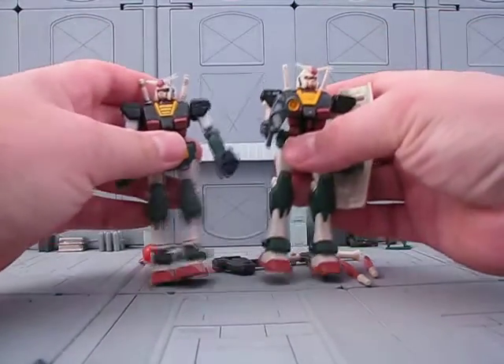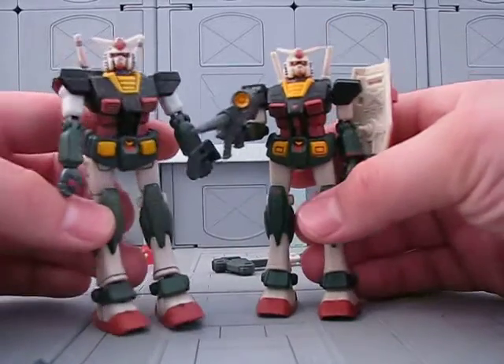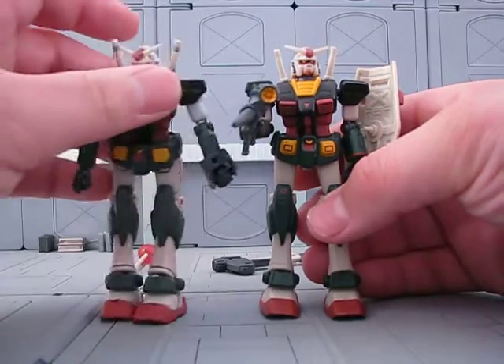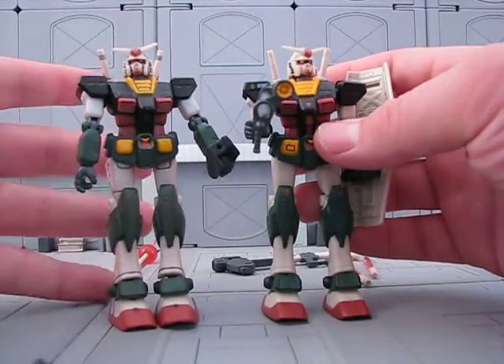But the RX-78 Gundam was not. Right here we have the Okawara version. The Japanese one was called the Okawara version because Okawara — Kuneo Okawara, something like that — he was the mecha designer. This is kind of what he came up with.